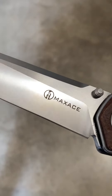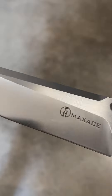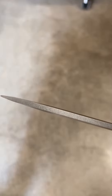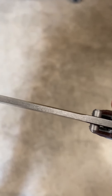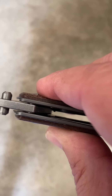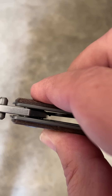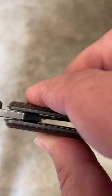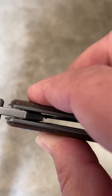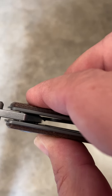I haven't sharpened this one yet — it still has a factory edge on it. Looking at how thick that tip is — look at that steel, it's plenty thick there at the tip. No jimping, and it's really not needed on this one. You can kind of see the ceramic — or possibly stainless steel — detent ball in there. Really, really good detent, which helps give it that nice flicky action.